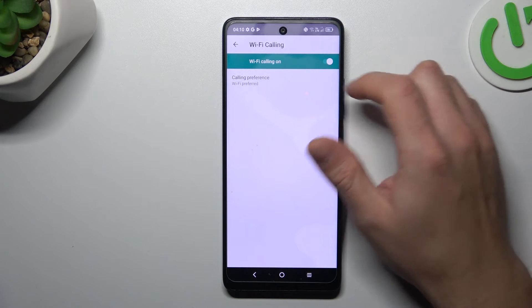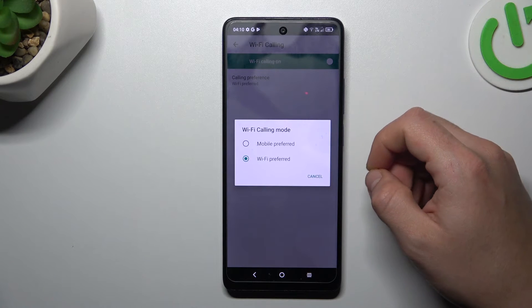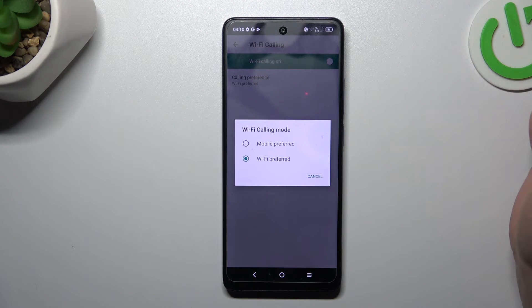If you want to keep it activated, you can also choose Calling Preference to select the priority network for your calls. And this is the way how you can do it. Thanks for watching, leave us a like or recommend, and goodbye.